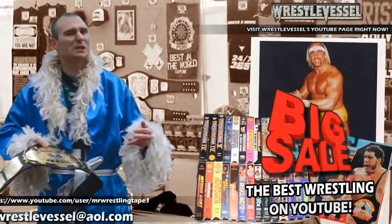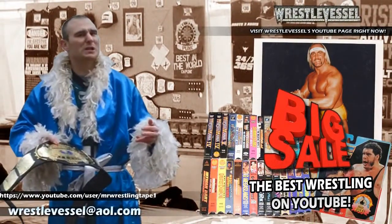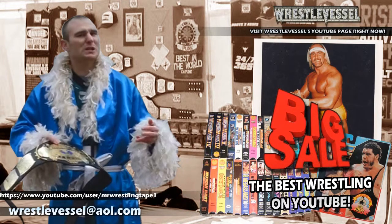We got some classic books — both wrestling, sports, and other kinds of books. We got a Spin Fighter set of Razor Ramon and Bam Bam Bigelow, and much more. So please contact me, MrWrestlingTape1, on YouTube, aka The WrestleVessel.